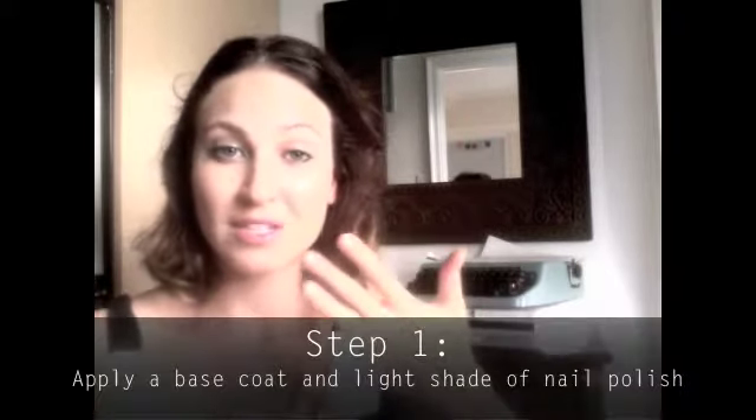First, you want to apply a base coat, which I have already done, to your nails. Then a really light shade nail polish. I'm using a beautiful apricot shade, but Coney Island Cotton Candy from OPI would be another really good one — it's a really beautiful soft nude. To make it more traditional newspaper-style, you could go for a very light gray or even a white. You need something really light so the newspaper print shows through, but you can have fun with it — mint green, or even a soft blue-purple.